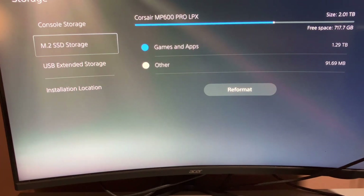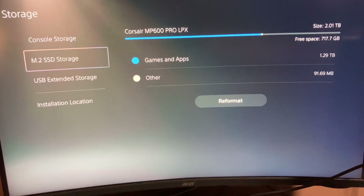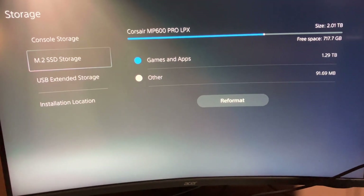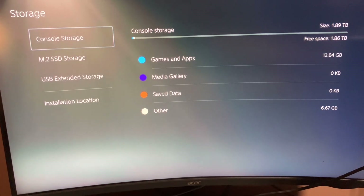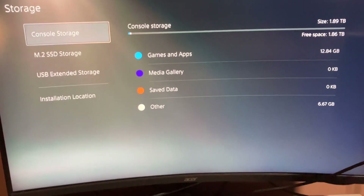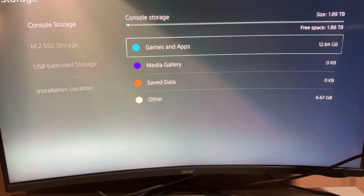Here we go. And as you can see, the hard drive is installed, working fine. 2TB, and console storage 1.89TB. So if you learned anything from this video, give it a thumbs up, subscribe, have yourself a wonderful day, peace.